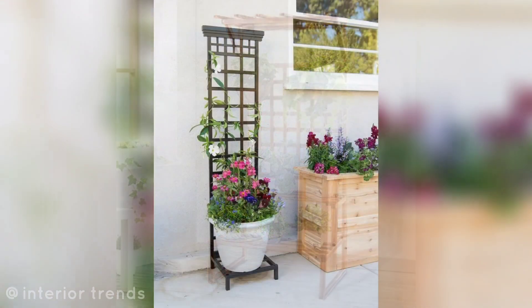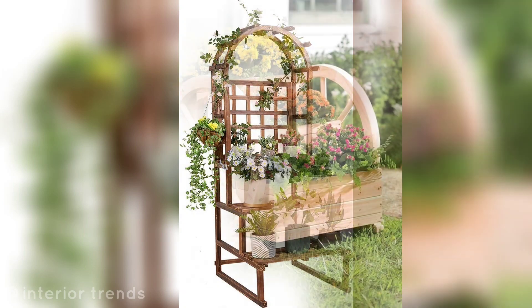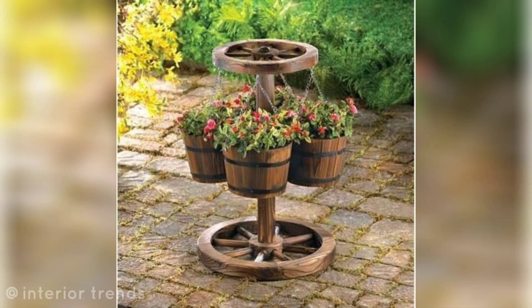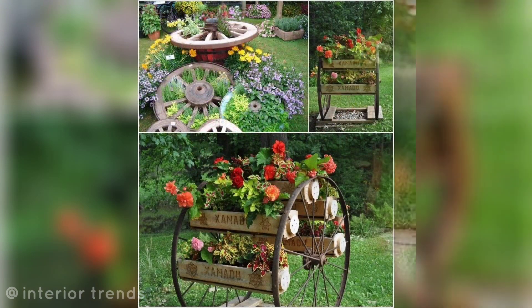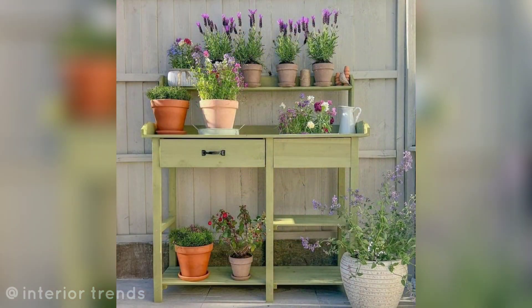Trellis plant stand: combine a trellis with pots to create a living wall of climbing plants and flowers. Wagon wheel: incorporate wagon wheels into your garden design, using them as a base for pots or as standalone planters.